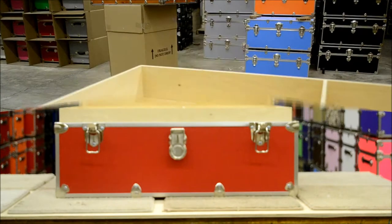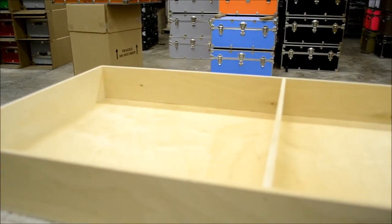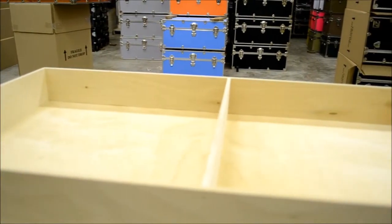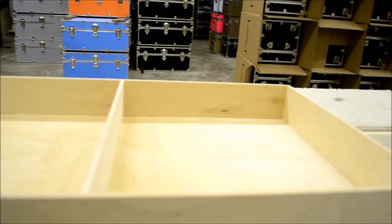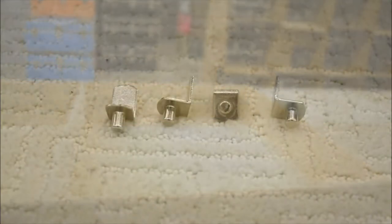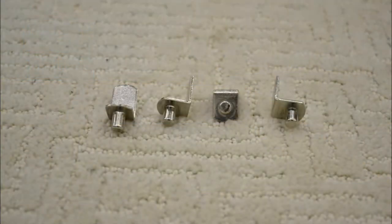Rhino trunks come with the option of adding a hardwood tray. A tray can make for a nice addition as it creates another layer of storage in your trunk and will help keep it organized. The hardwood trays come with four tray pegs that will be inserted into the trunk.